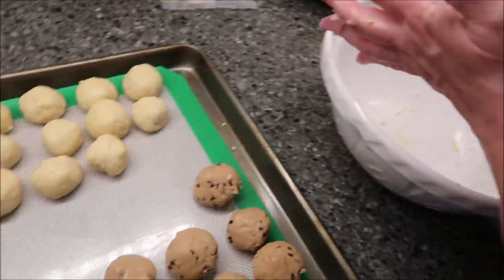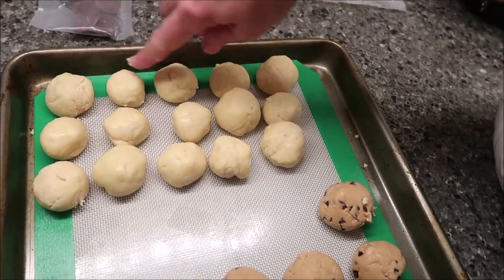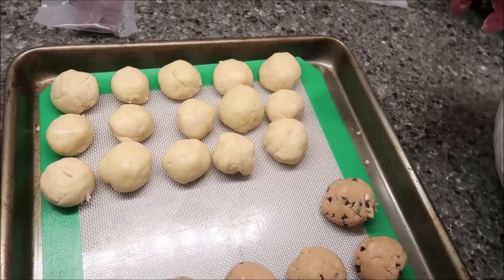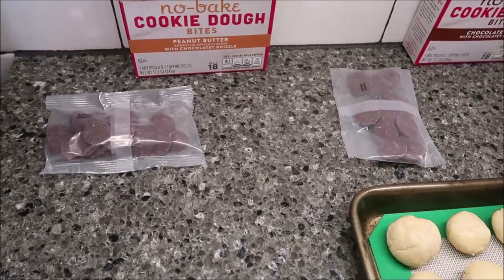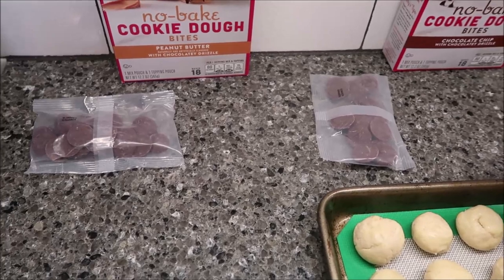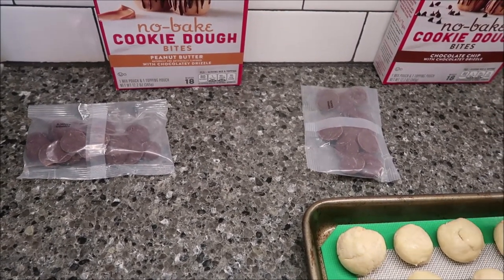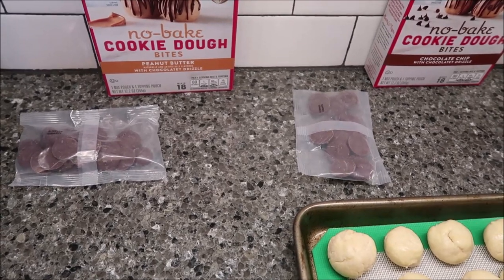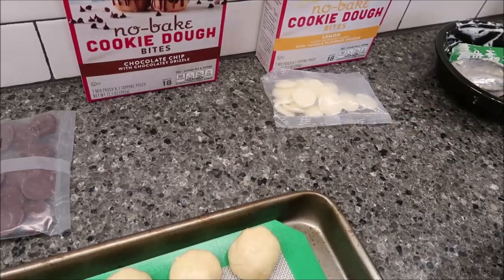I got 15 of the lemon ones, but I made the first two a little smaller. Kevin said that's probably the size they're supposed to be. I'm going to pour both chocolate pouches into one bowl and melt them for a minute, then go 10 seconds longer if needed. I'll pour the white chocolate into a different bowl.